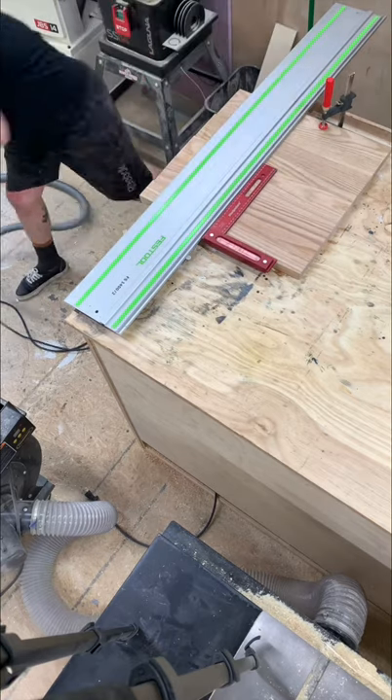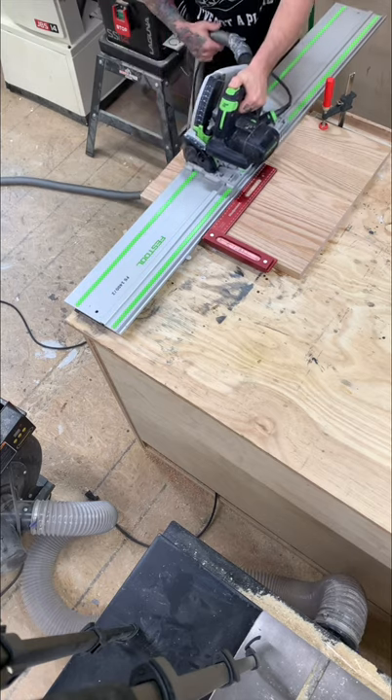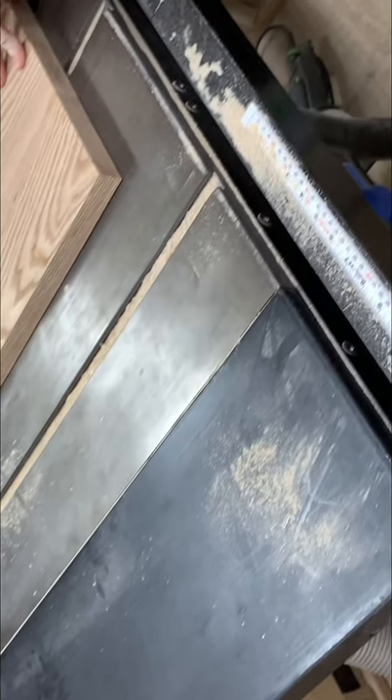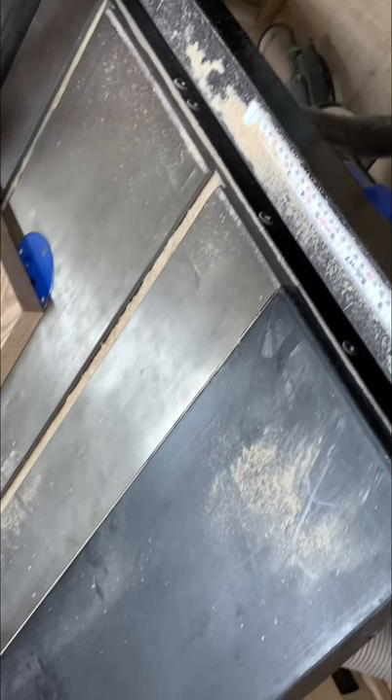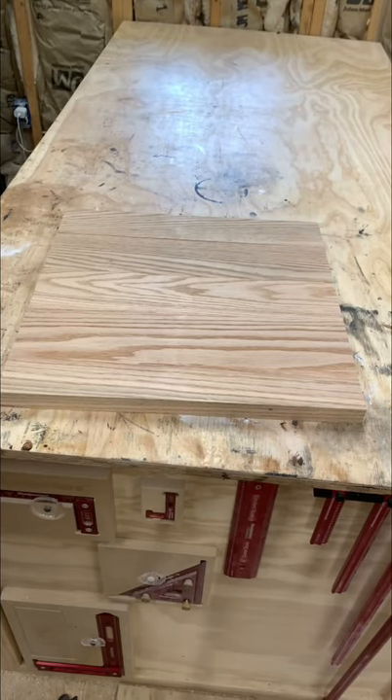Here I'm using my track saw and a large square to cut one side square, then I use my table saw to make the opposite side parallel. I actually have a video on how I make these tabletops — you can search it on my channel.